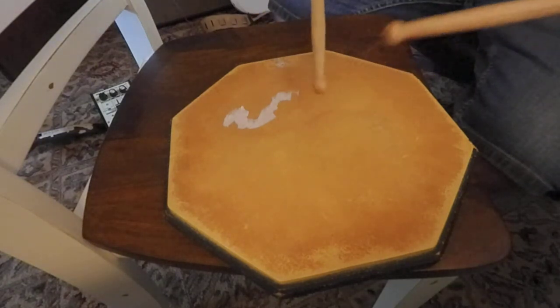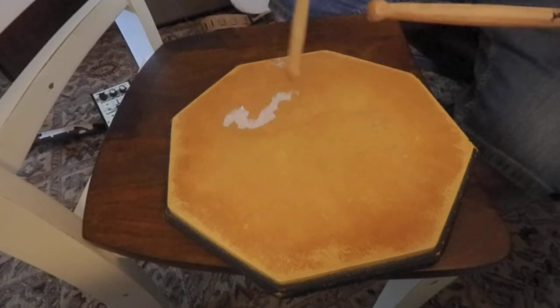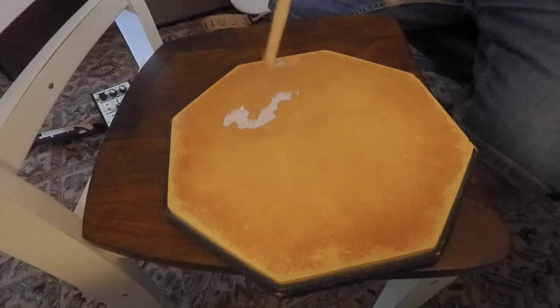So the first one we're going to do two rights, two lefts, four rights. Then reverse it: two lefts, two rights, and four lefts. Here it goes.